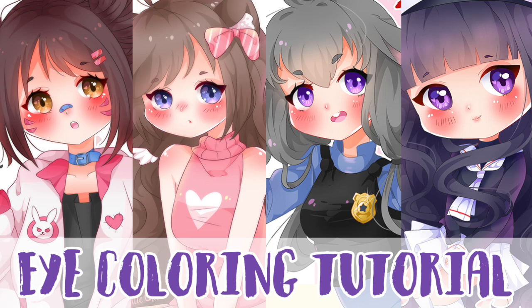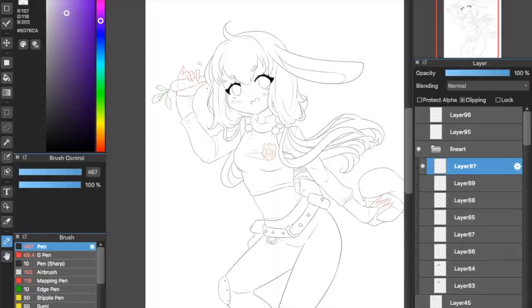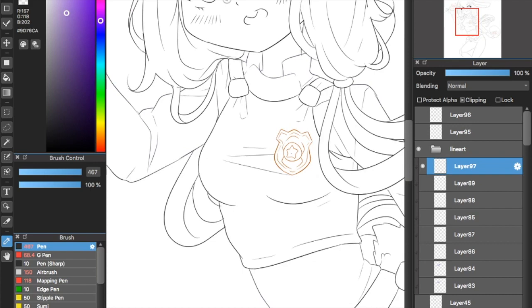Hi everyone! Today I'm going to show you how I color eyes. So if you're ready, let's go! For this tutorial, I chose a drawing of Judy Hopps that I have on my DeviantArt. You can check the full file later.